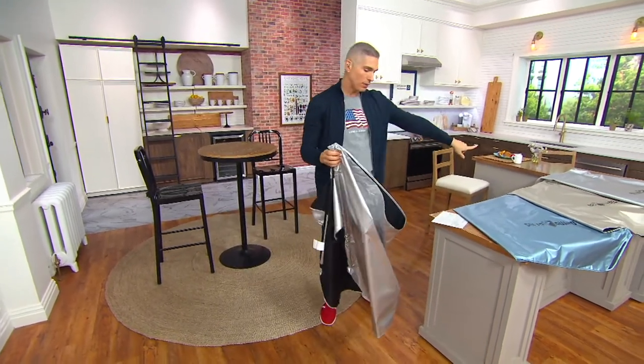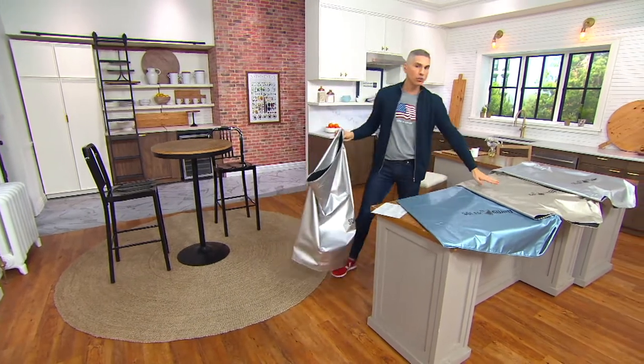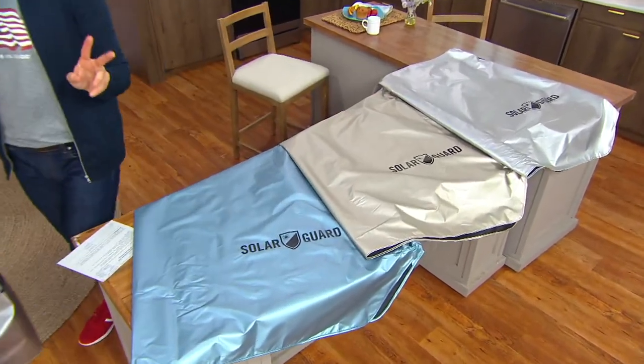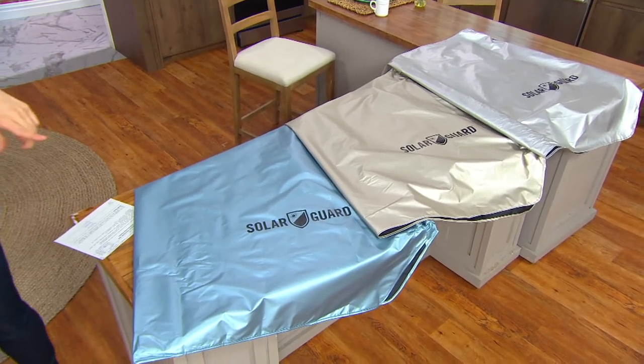Three dollars and 65 cents is your easy pay. These are on a clearance price now. We have several color choices: the blue, the taupe, and the silver, which you've seen me holding right over here. We have them in two sizes — standard or extra large.